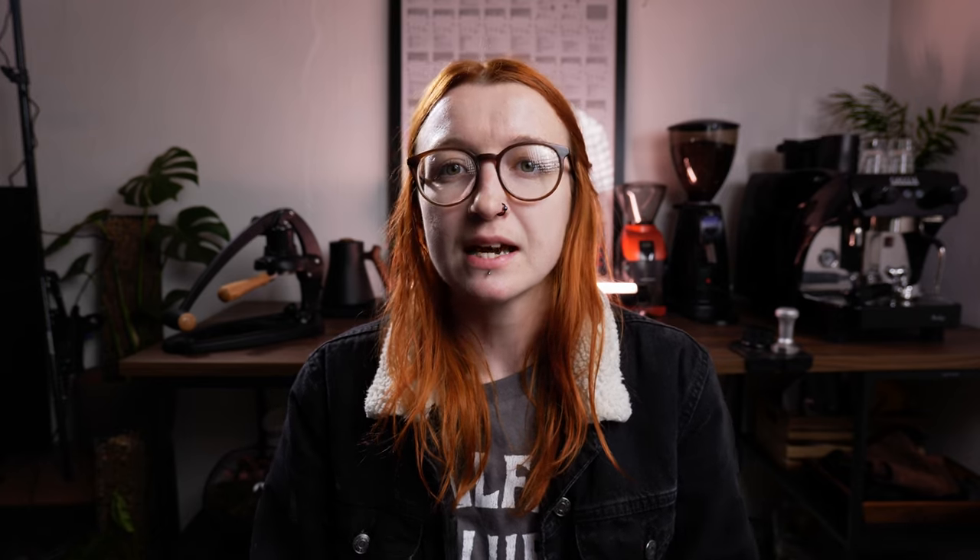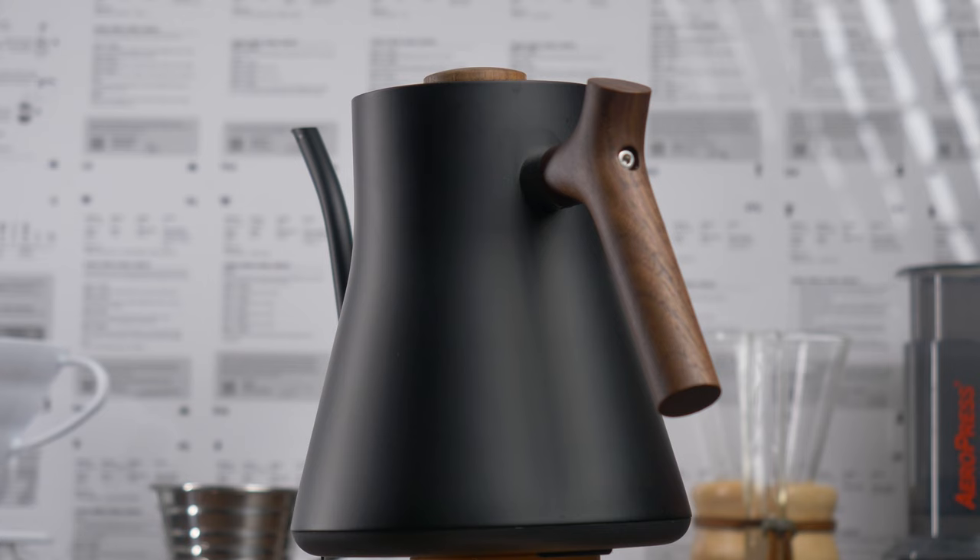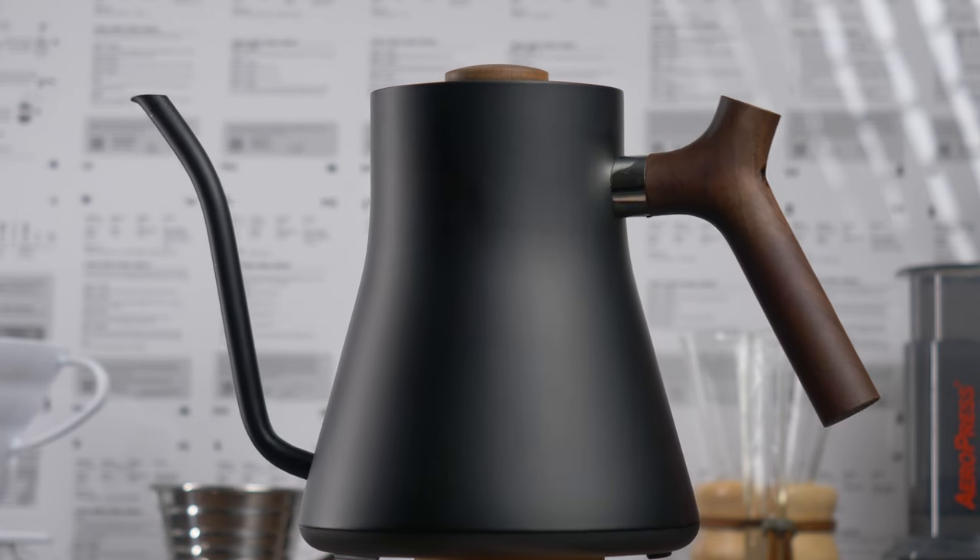Now on to customization — how can you make this kettle fit into your brew bar and make it yours? You've obviously got the different colorways, and then you can get different wooden handles and wooden pour pieces for the top of the lid. I've got the walnut version, and you can also get maple. On Fellow's site there's a variety of different combinations, so there are lots of options to customize the kettle however you want. That means it will fit in with whatever you've got going on in your brew bar or coffee setup, which I love — I love making things my own rather than having just a stock product.